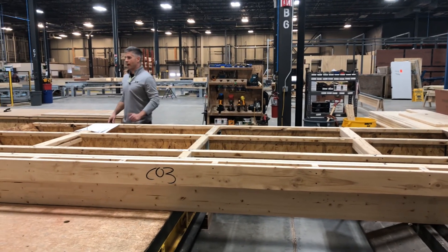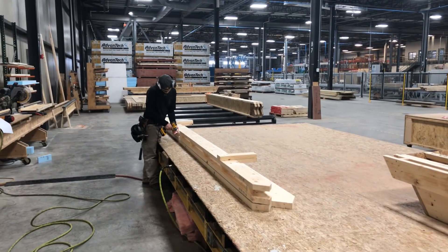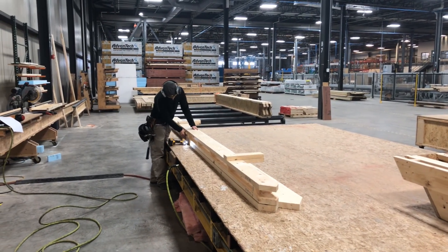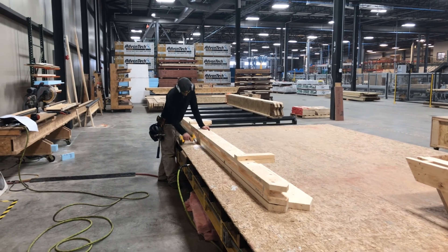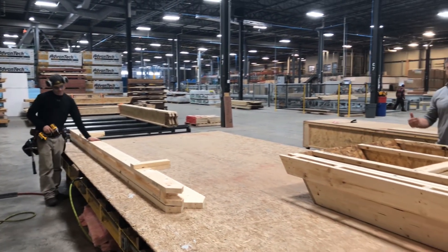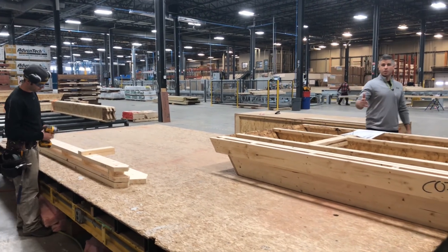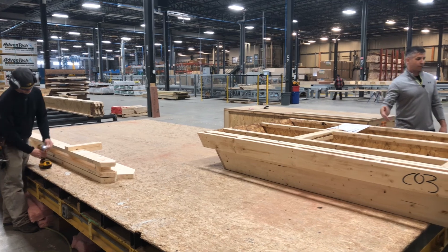As you can see down here, Seth, our shop leader, is putting on one of the rakes for the roof panels. That allows for extra accuracy. Usually our roof panels are about eight foot wide — this one is a little less. We get to build in the roof rake here, which is great — not having to do that type of work out in the field.